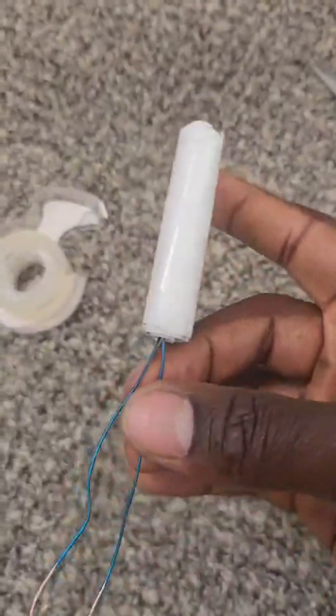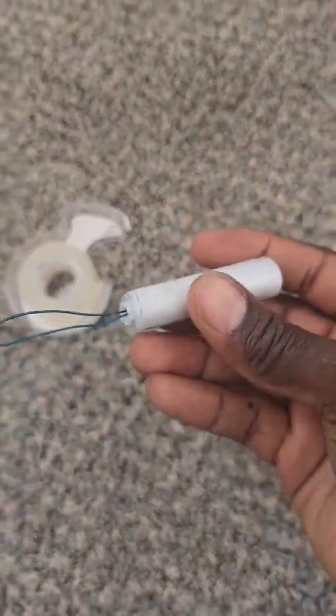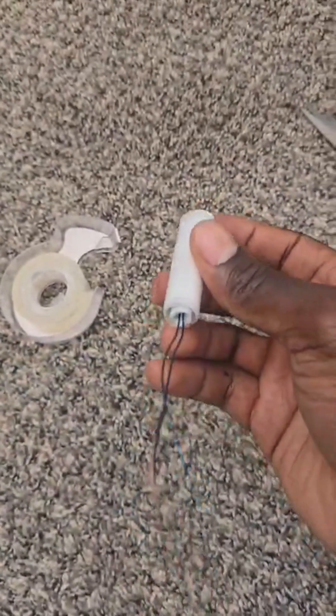What you want to end up with is something like this that has two wires sticking out. And this is your capacitor. That's it — there you go.